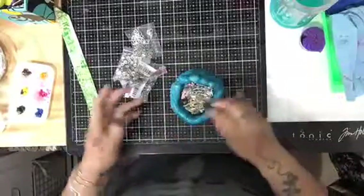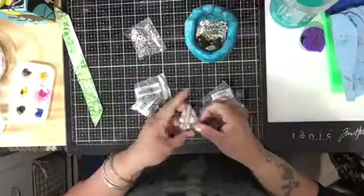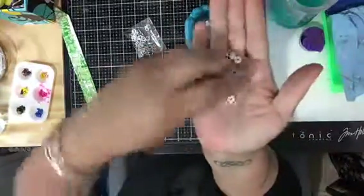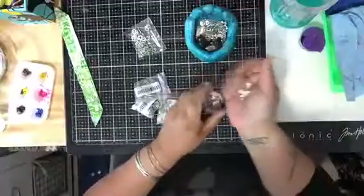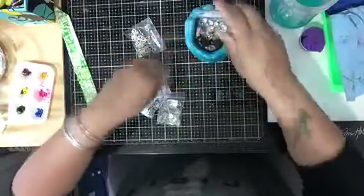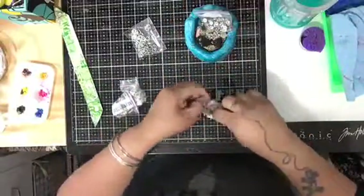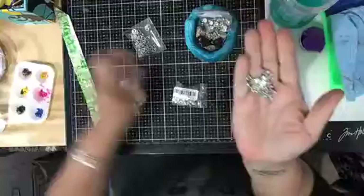These were a dollar with a dollar shipping. There were 50 in there and they're worth it — they're different color rainbows, really blingy. I love them! And this is what I really want to show you, but I want to leave it for last.